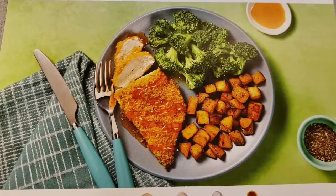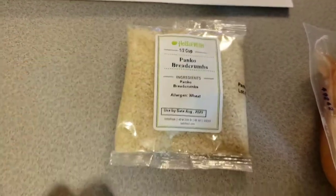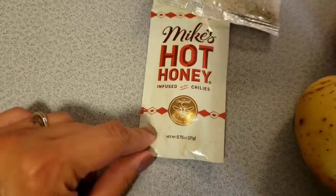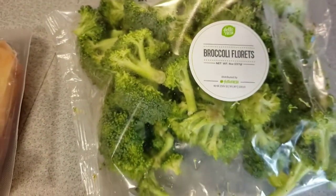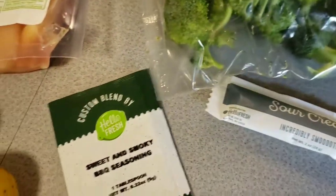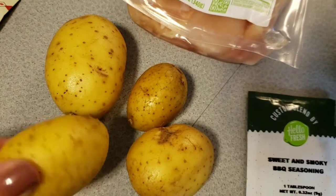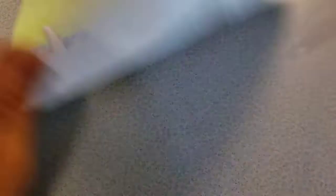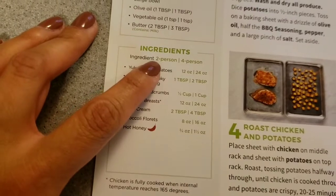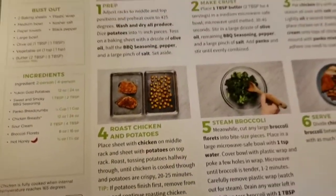This is the end product — this looks really good. The items you're going to need: a half a cup of breadcrumbs, Mike's Hot Honey infused with chili sauce, boneless skinless chicken breast, broccoli florets, sour cream, sweet and smoky barbecue seasoning — about a tablespoon — and four little potatoes. This should be 360 calories per serving. You can split this up to four people, but we're going to make it for two people for right now.